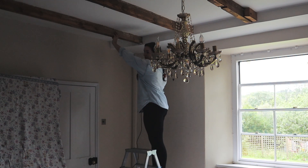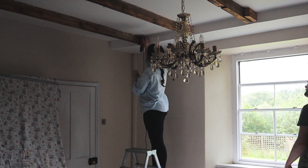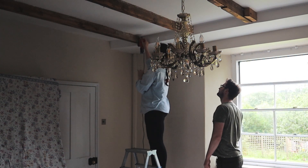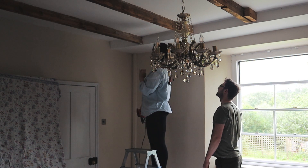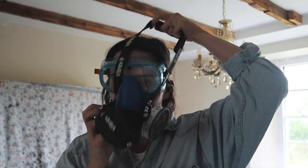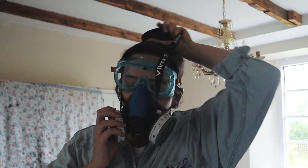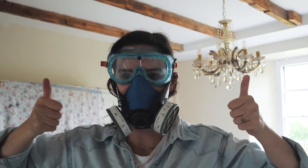That does a pretty good job! Does that look like it's going to be too strong? That looks amazing. Safety first — ready to go.